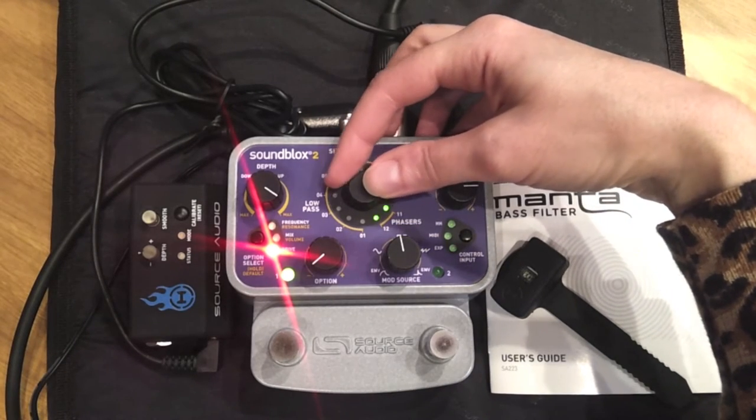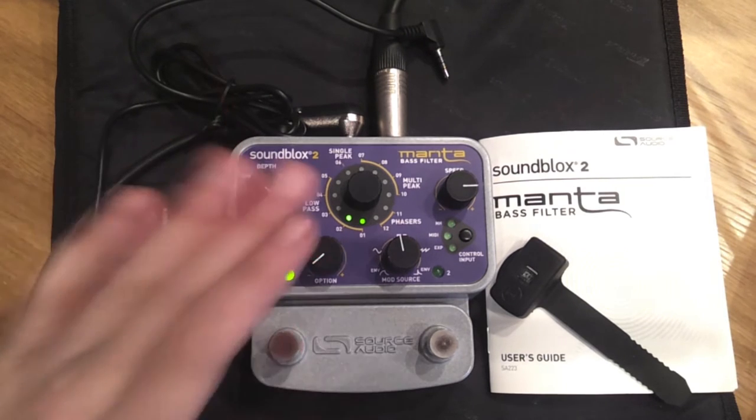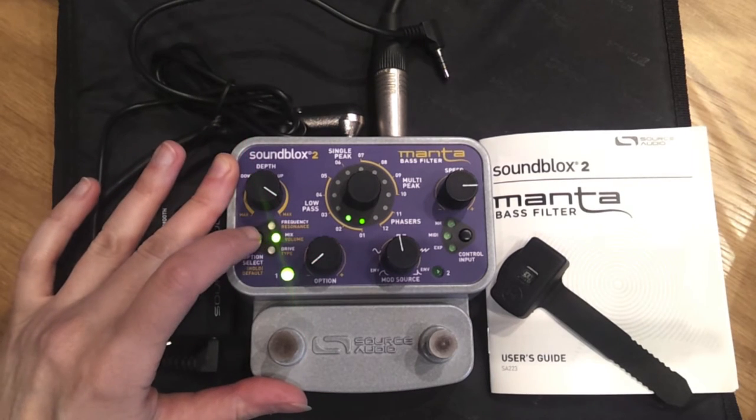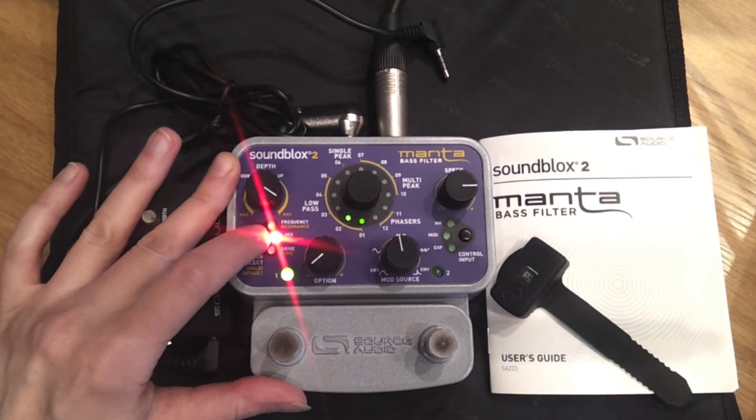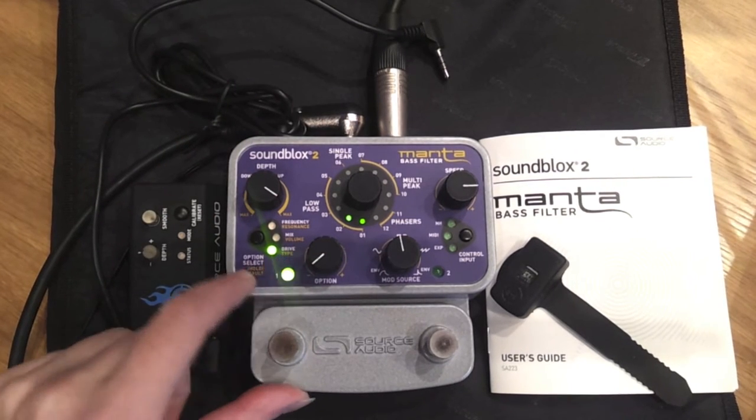The good thing about this pedal is that Source Audio have introduced distortion. This is what we use to get dubstep wobbles. I select the drive by pressing this button until the green light lights up to show me drive, which is the top one.